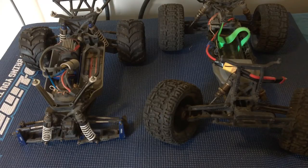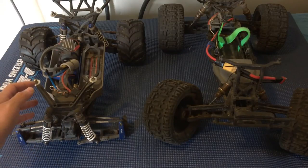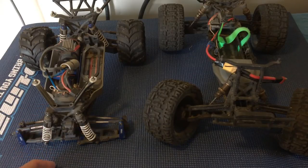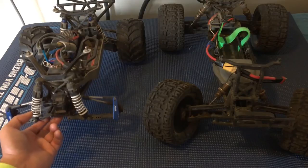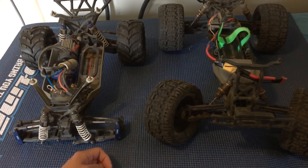In today's episode we will be comparing the Stampede four-wheel drive — this one's a VXL so it's brushless, but similar to the standard 4x4 brushed version of the Stampede from Traxxas — and also the ECX Ruckus two-wheel drive.